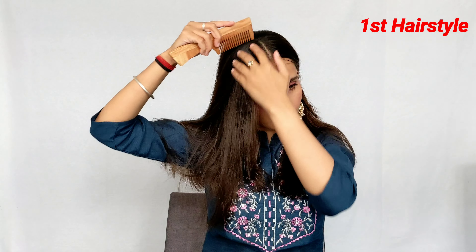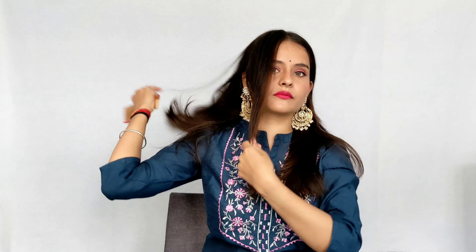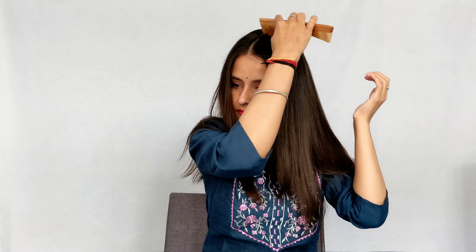Let's start the video. First you have to do a center partition, then take a little section from the ear to the side. Then we will also take the same section from the ear to the back. Then the rest of the back hair you have to smooth with a comb and tie into a pony — smooth it properly.